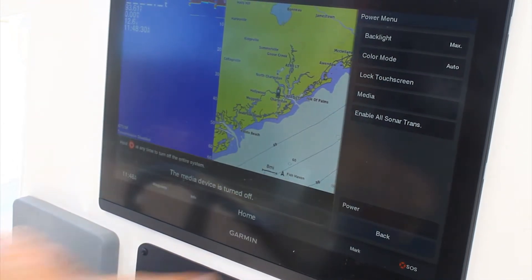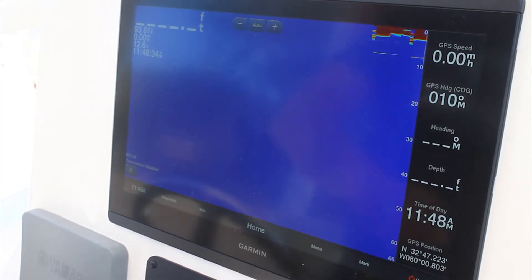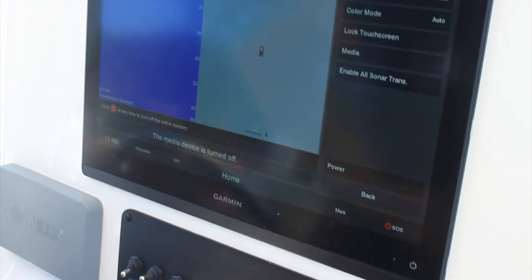And that is all you have to do to turn on or off your transducer. This will prevent your transducer from being damaged anytime you're using your unit on the trailer or in the hoist.